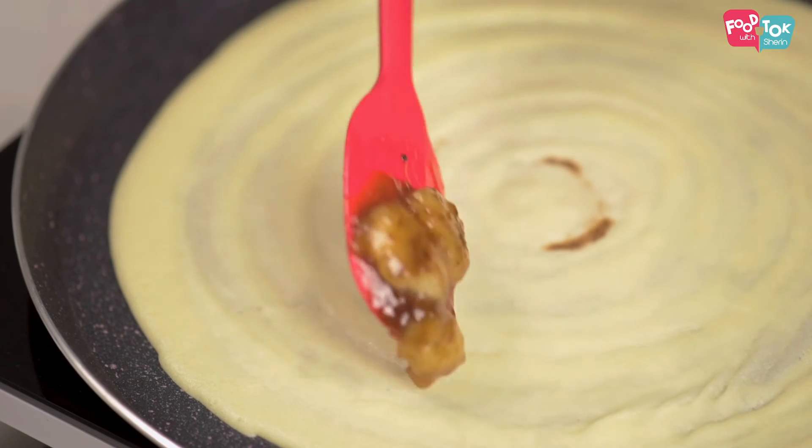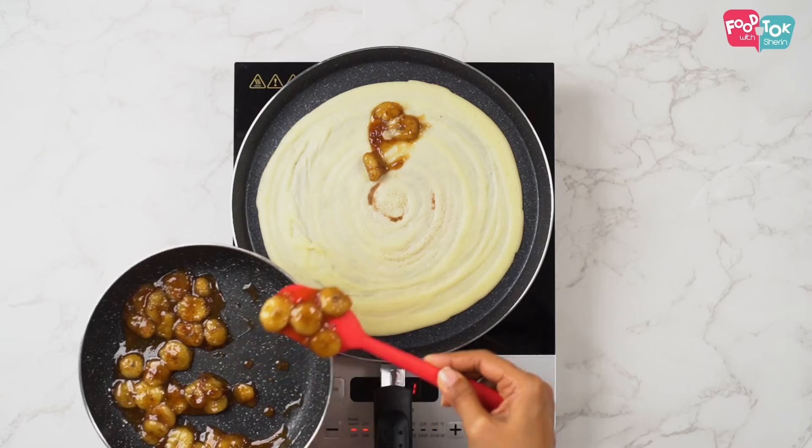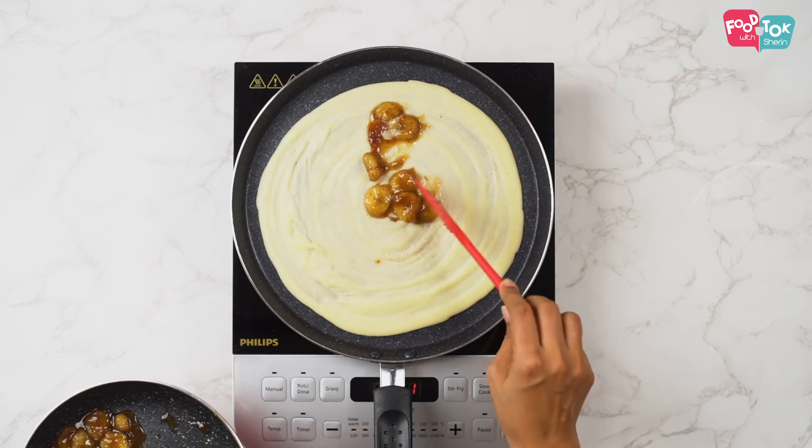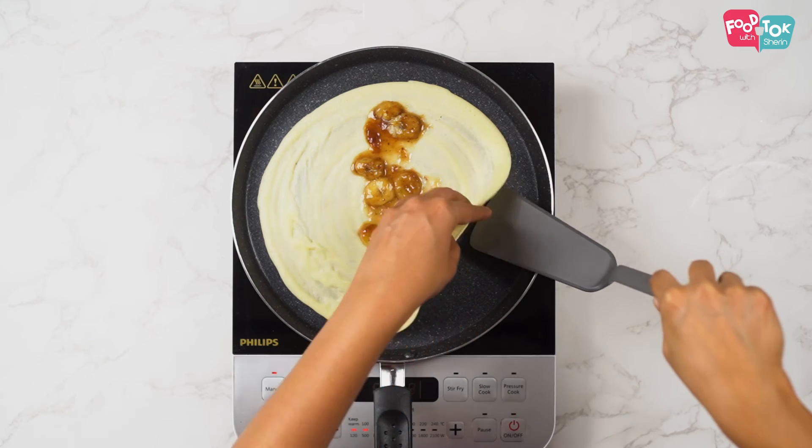Next, add your filling into the crepe and let's now fold it over.